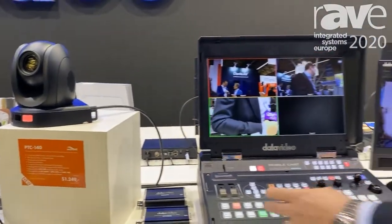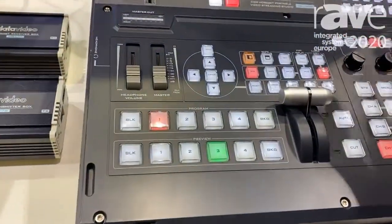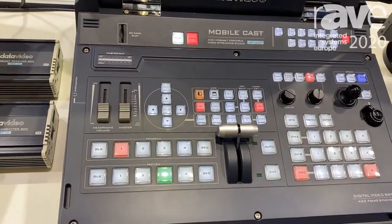This workstation has up to four inputs: three in HD BaseT and one in HDMI. It has a fully fledged camera controller, recording on SD cards, and streaming — all built into one box.